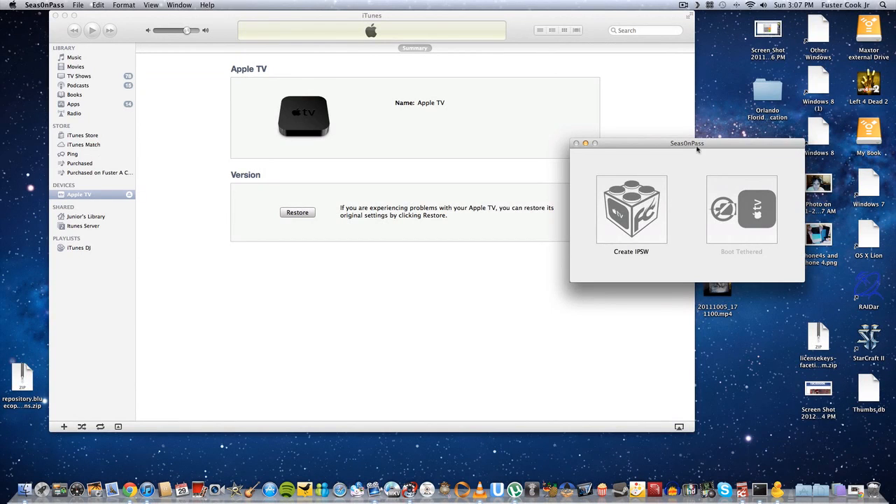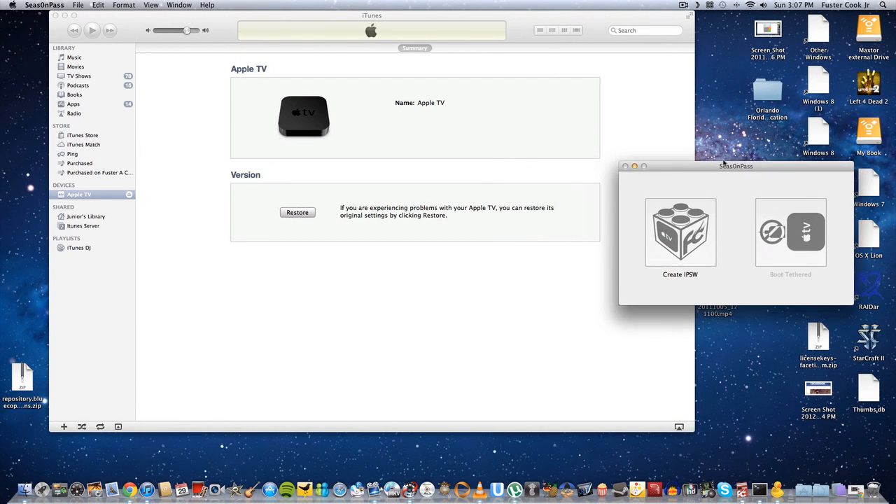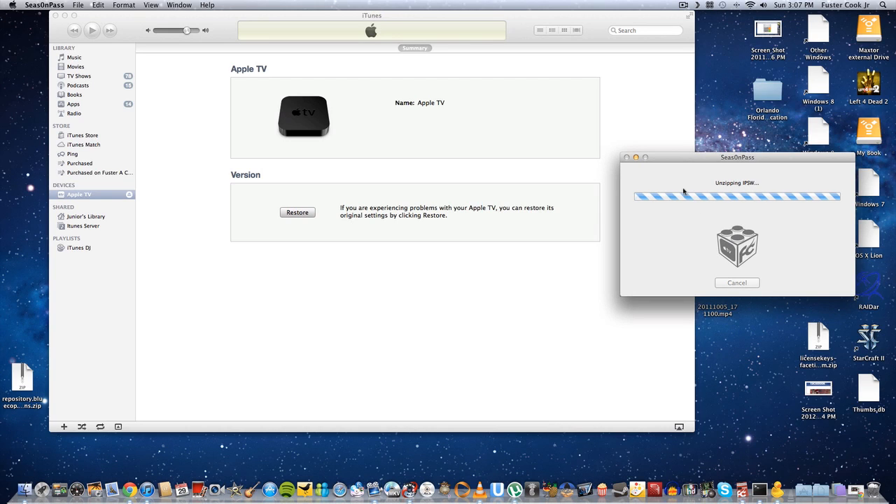Now we're going to use the computer to jailbreak this. What you're going to do is download Season Pass to jailbreak your Apple TV. My Apple TV has firmware version 4.4.4, and this is going to be an untethered jailbreak. What you're going to do is click on Create IPSW. Now it's going to do all these steps, and it's going to take a while.